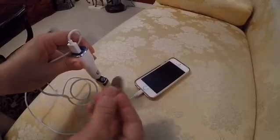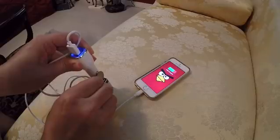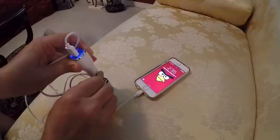Then take the quarter, and the quarter will transfer power from the negative. It will turn on, and then the energy from the battery will start flowing onto your phone and it will charge.